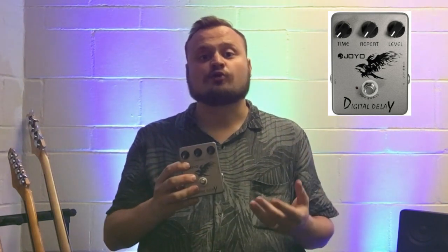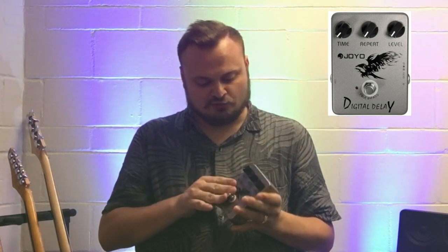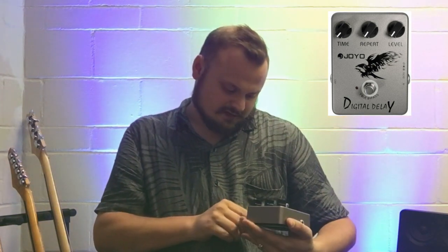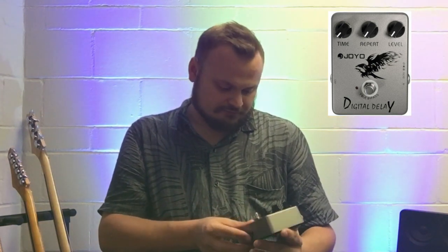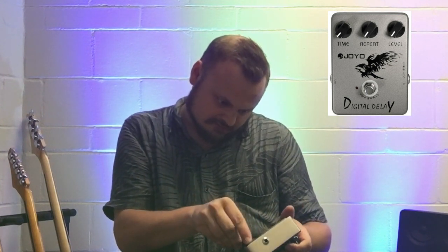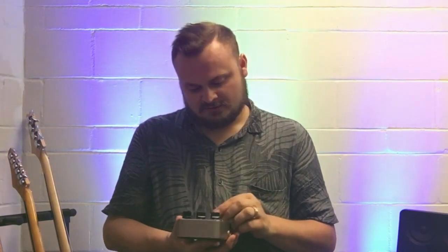For delay I got the Joyo Digital Delay. I haven't heard a ton of reviews about it, but it did not cost a fortune and it seems to be made really solidly. It's got time, repeat, and level controls, runs on a 9-volt DC power supply and can also run on a 9-volt battery like many pedals. I don't really know how it sounds yet so I'm looking forward to plugging it in and messing with it.